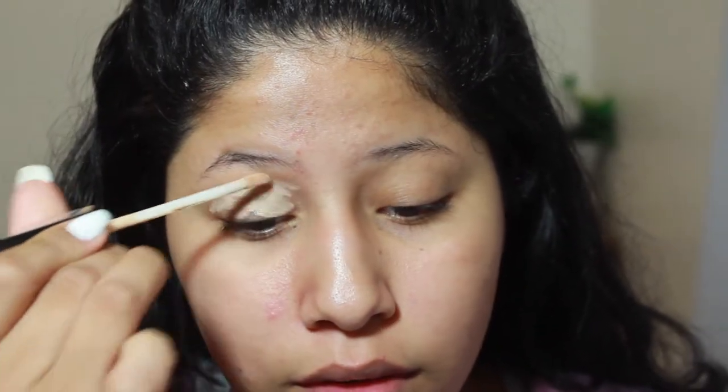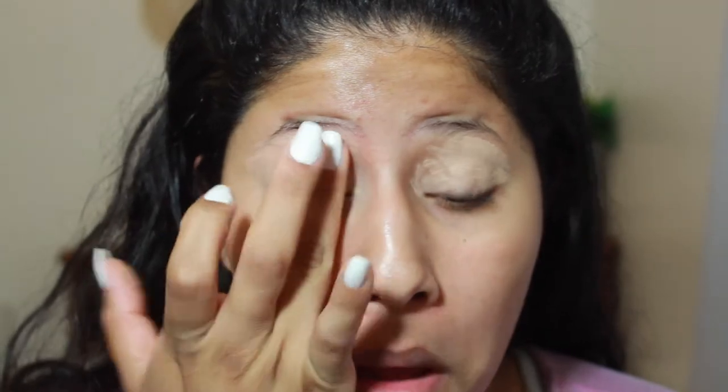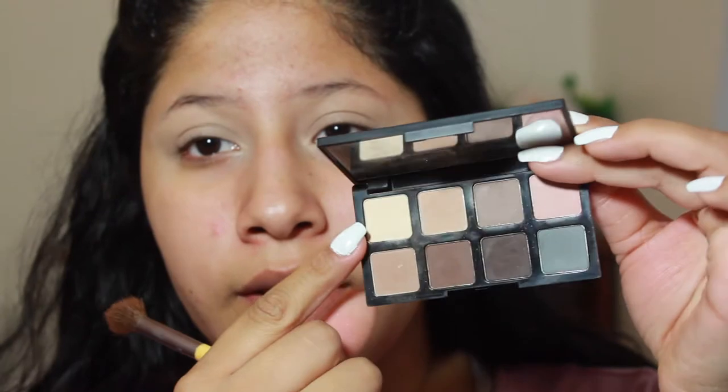We're gonna start on our eyes. I'm going in with a concealer first — the Maybelline Fit Me Concealer in Light. I'll just be priming my eyelids a little bit. I'm going to blend it out with my finger. Now I'm going into a fluffy EcoTools brush — one of the really old brushes I own but it's super fluffy — and I'm going into the Smashbox Photo Matte Eyes palette. I'm going to use the matte cream shade to set my eyes.